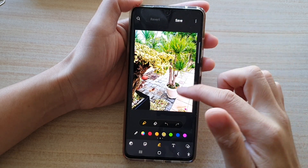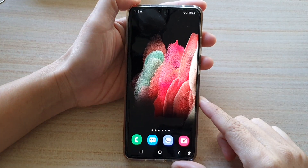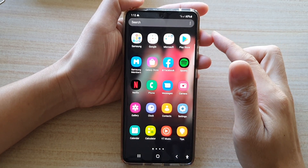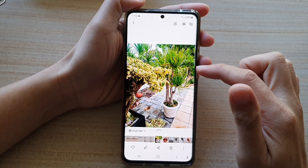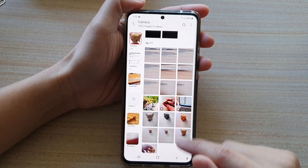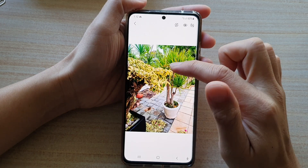First, let's go back to the home screen by tapping on the home key at the bottom of the screen, then swipe up to go into the app screen, and then we're going to tap on the gallery app. In gallery, you want to open up a photo album that has the photos and then open up the photo that you want to edit.